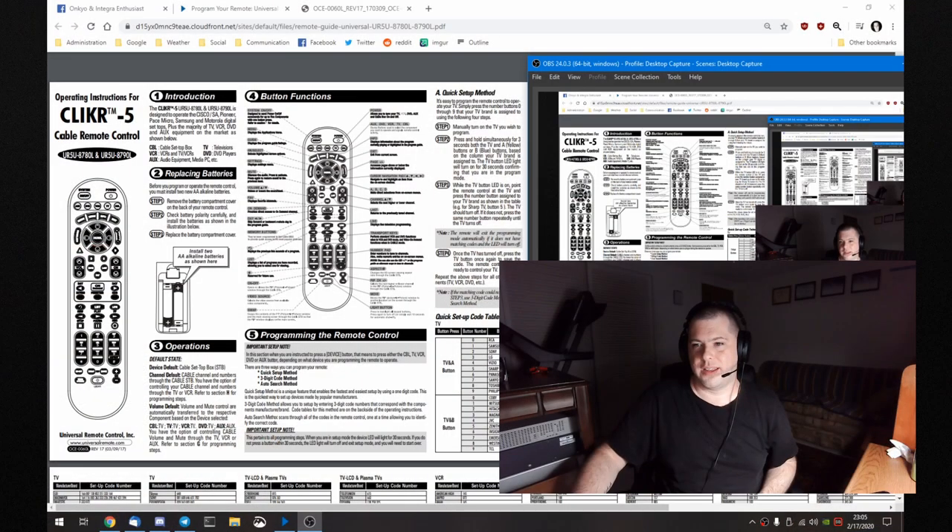The last method is more direct but I don't really recommend it — it's kind of a pain. You hold down TV, type in the code for the TV itself, then hit TV. But you have to try codes one at a time, which is tedious. The quick setup codes are a little easier, but that method only works for the TV itself.